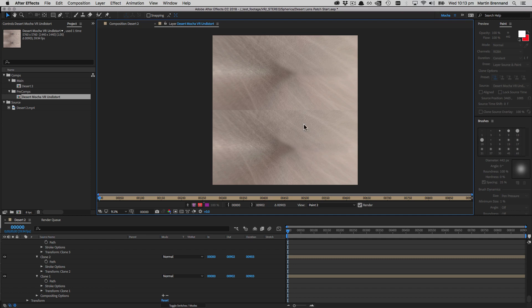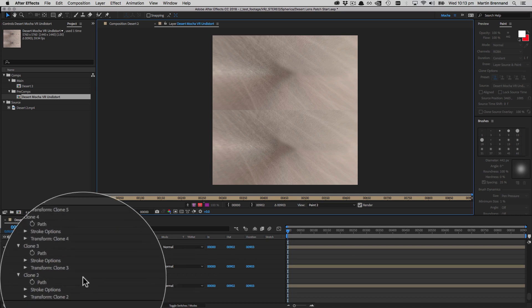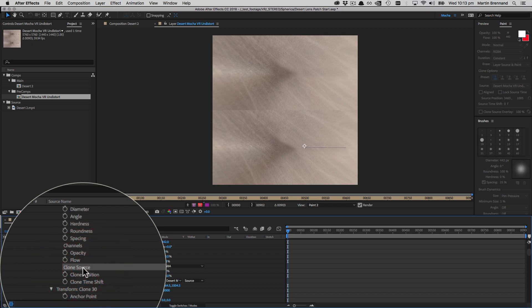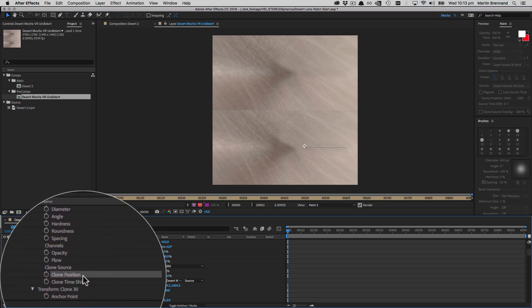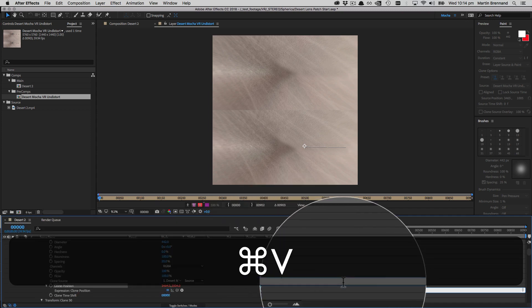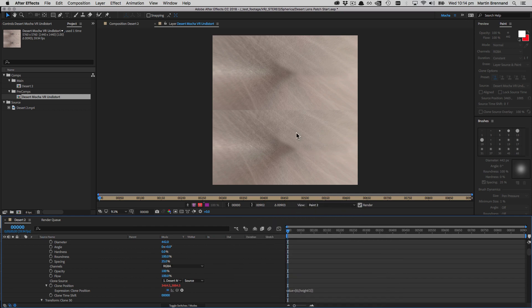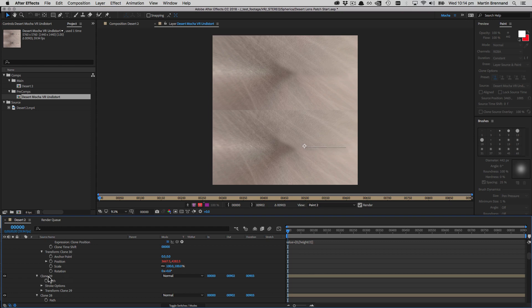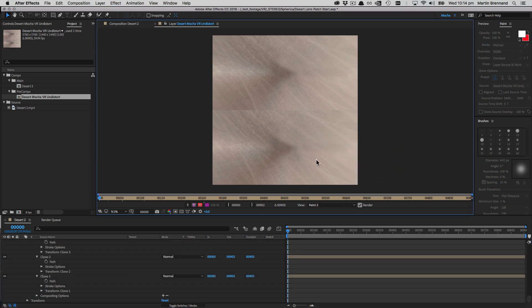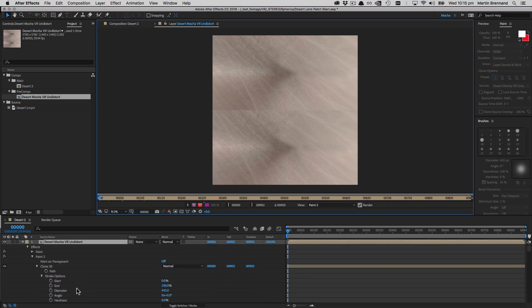There's one more thing we need to do: the clone position is right, but the offset is still referencing where we painted from in the top eye. Under the stroke's Clone Source options, there's a Clone Position. I alt-click that position and paste in the same expression. Then I copy the expression only, come down to all the other clone strokes, and paste the offsets. It's a subtle difference, but it ensures both eyes are picking from the same places for a clean view.